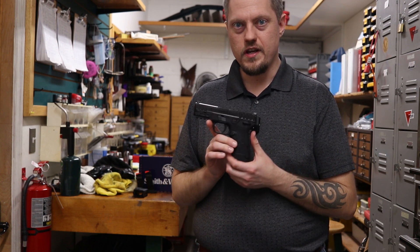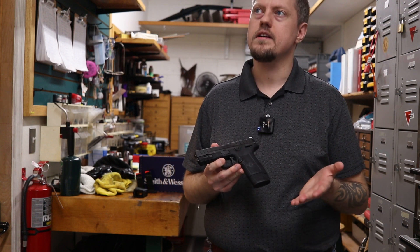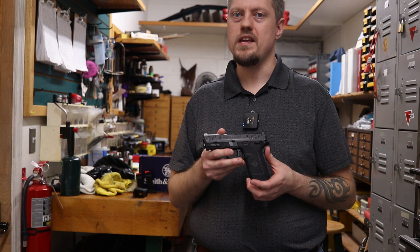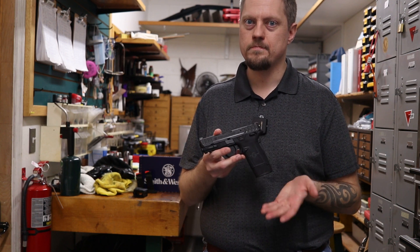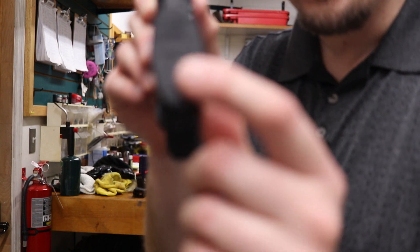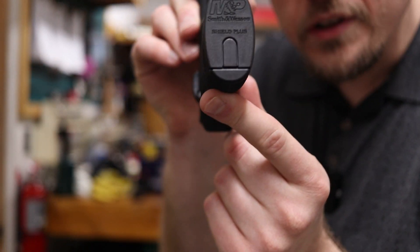And this is what you get. It looks like a Smith & Wesson EZ had a baby with a Shield Plus. Fun fact, the magazines on the bottom even say Shield Plus on the magazine.